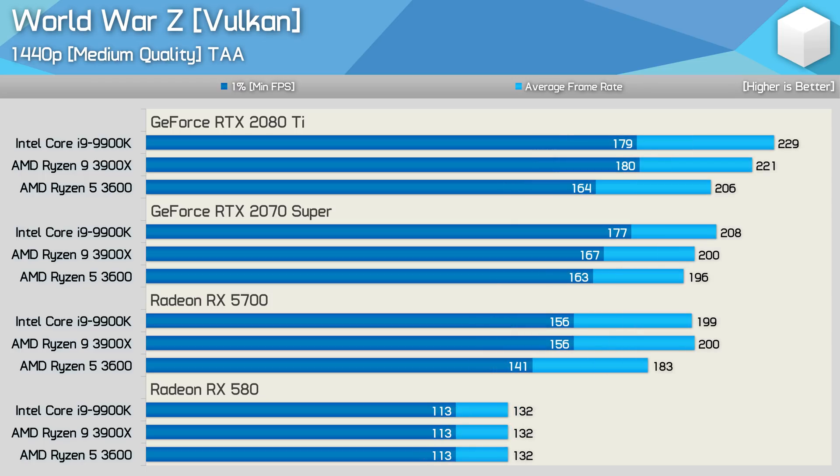The last World War Z results look at 1440p medium testing, and here we see pretty similar scaling to the 1440p ultra results. The most interesting thing is how much the R5 3600 drops away when using the RX 5700, something we don't see with the RTX 2070 Super. This is again the same with the RTX 2080 Ti, but these results make more sense as the faster GPU enables the faster CPUs to push higher frame rates.